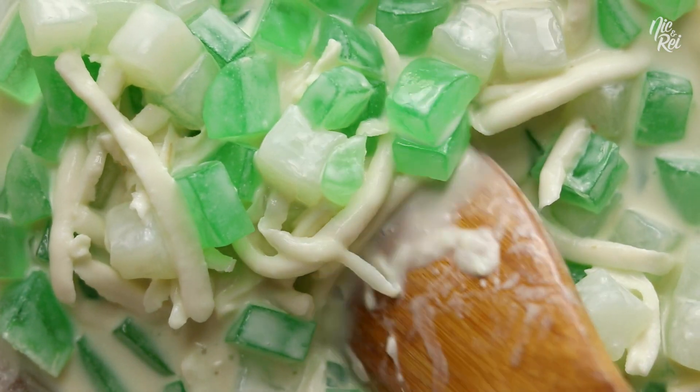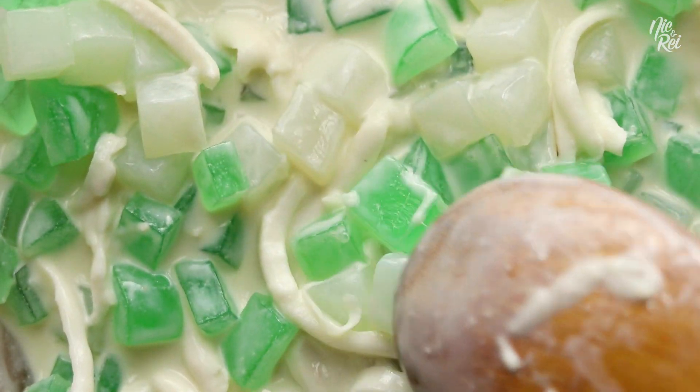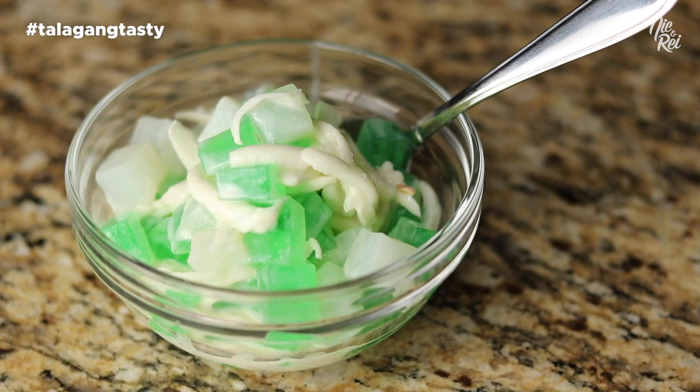You can immediately eat your Buko Pandan Salad as is, but we like it best served chilled or half frozen. It's talagang tasty!